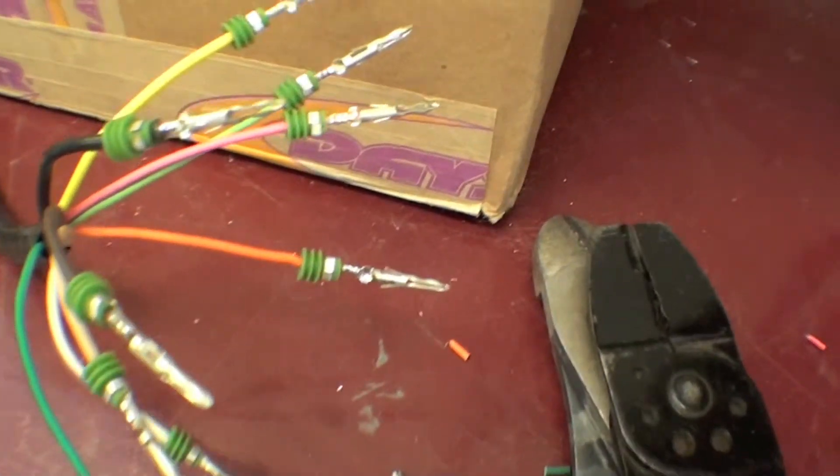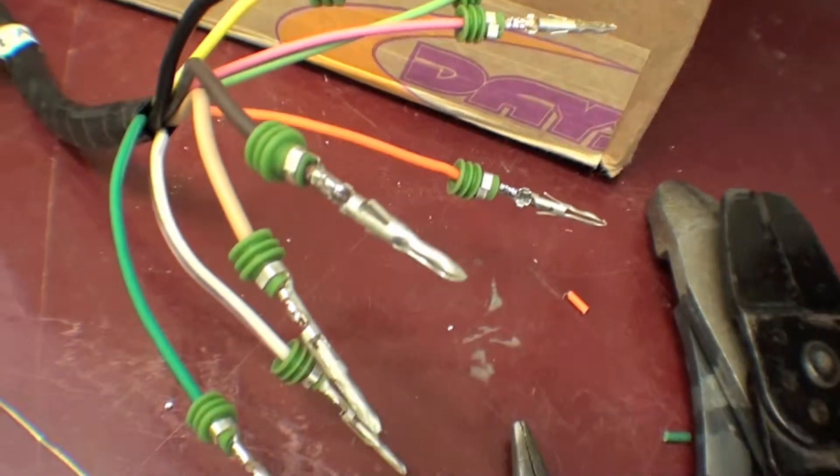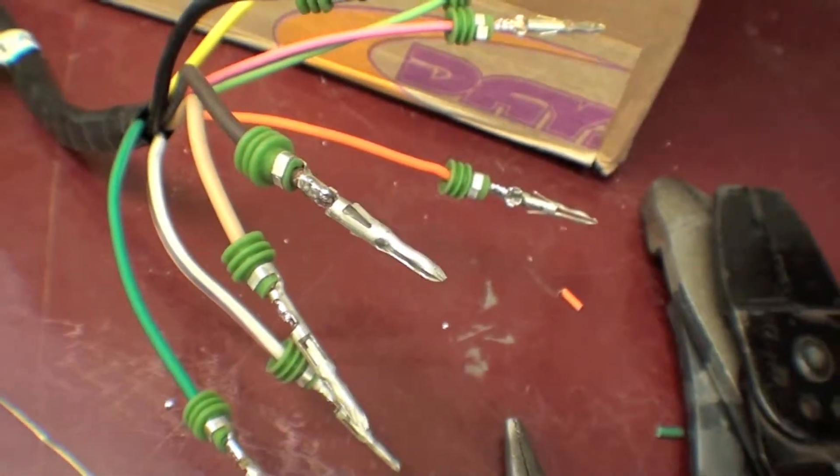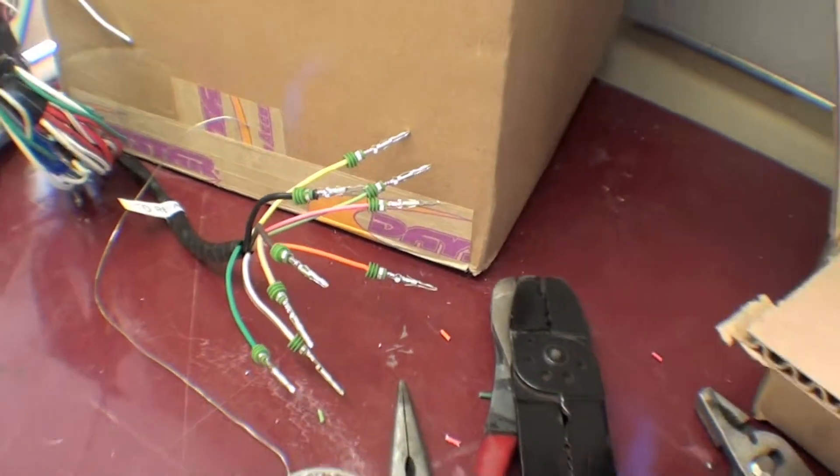It's a nice way to go and there's a lot of detail to it, but ultimately it gives us a first quality plug that is not going to have corrosion issues or any functioning issues in the future.